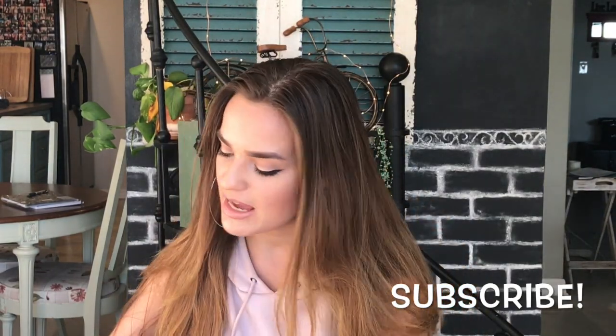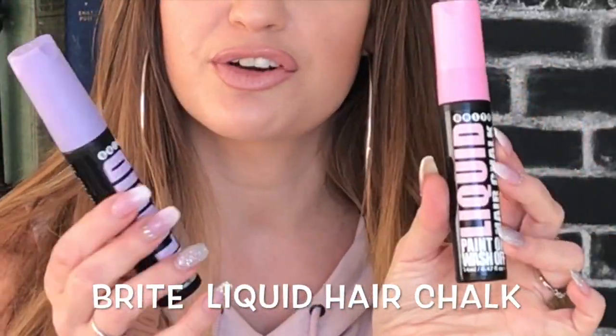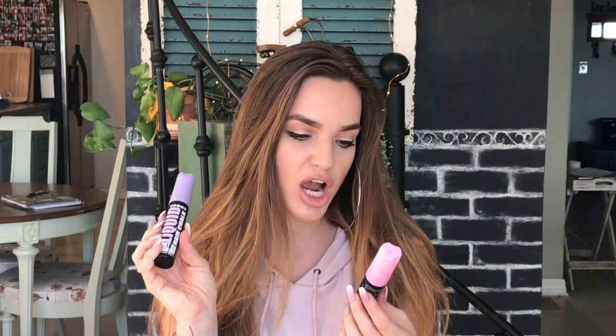I'm doing a video today, I'm going to try this product out. I also bought a green one, but I don't want to put that in my hair. I want to try the pink one and maybe this one. This is Liquid Hair Chalk from Bright — paint on, wash off, apparently. It works on brunettes, blondes, and all shades in between to give instant, vibrant color. So I theoretically should fit this category with my hair color.